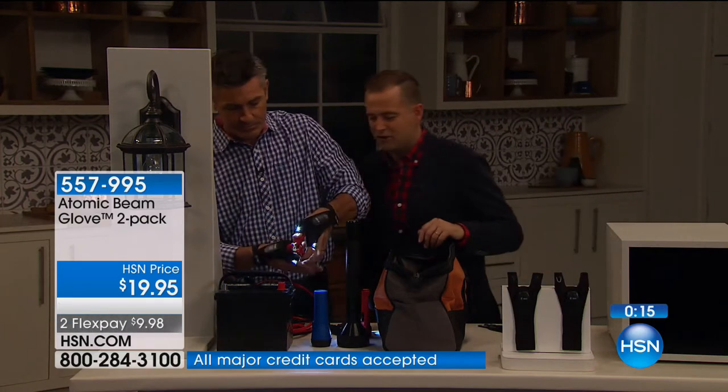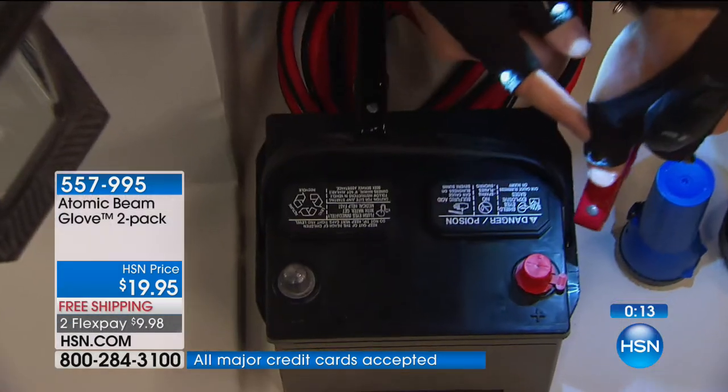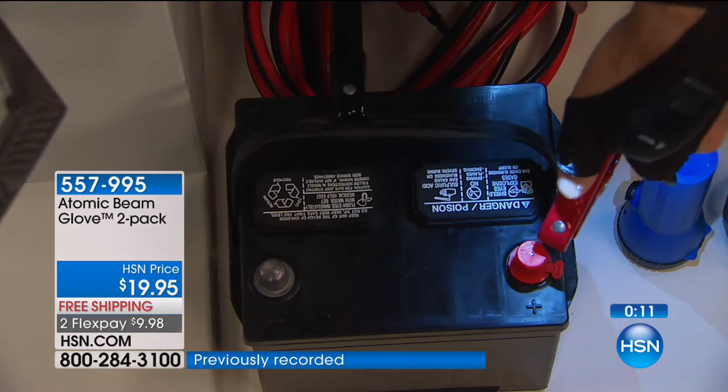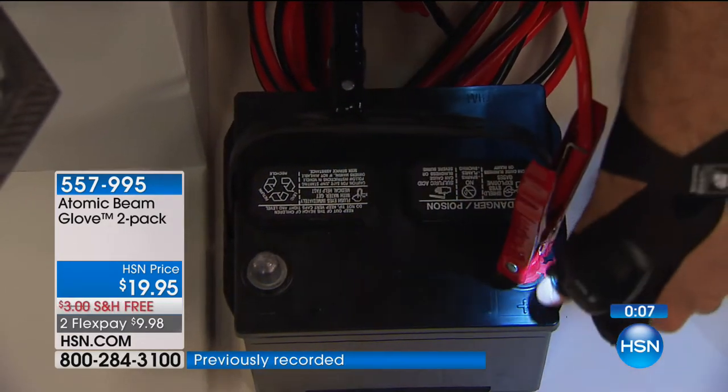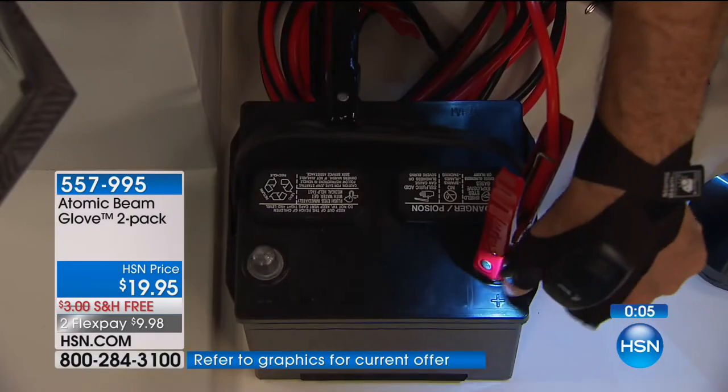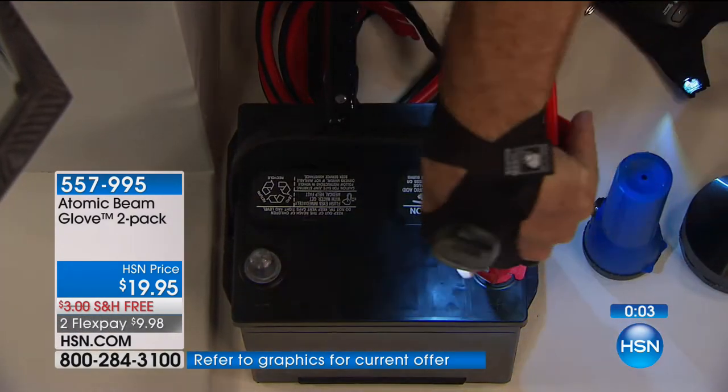We're getting a request for the battery terminal demo one more time. When you see that — look at my thumb, it's right there over that battery clip. It puts that light right where you want it so you know exactly what you're doing, because right there is where it tells you whether it's the positive or the negative. That's always what we need. Stay in the ordering process for yours.